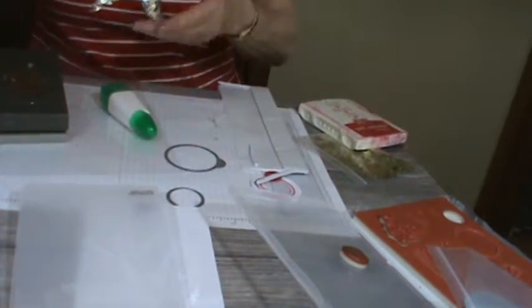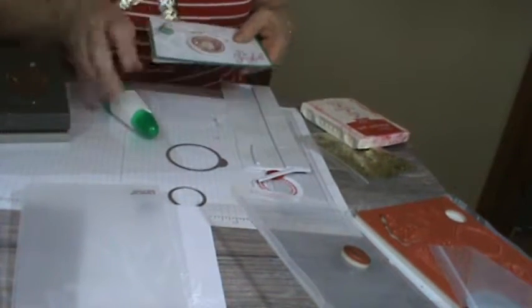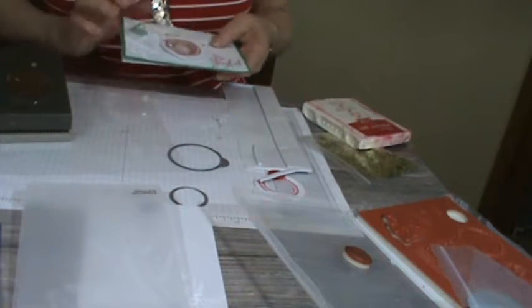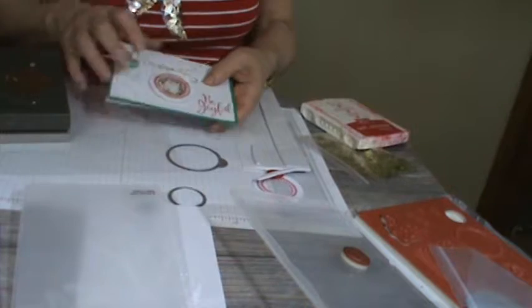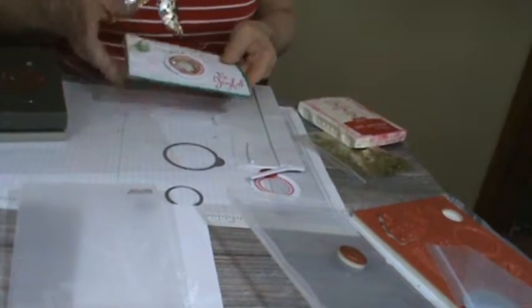This is the card I came up with and you'll notice it's a little messy around the edge, and that's because I was playing with it trying to figure out how to get this to become a shaker card and get it to hold.